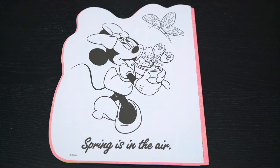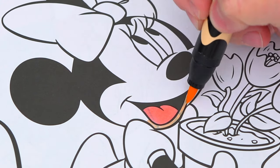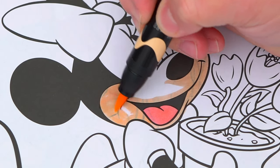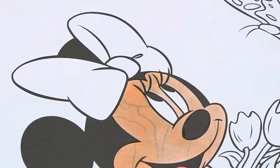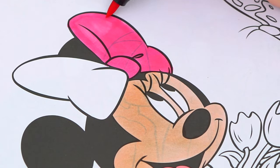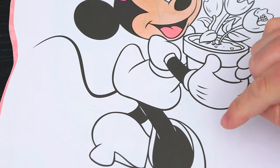Okay, so today I'm going to color this picture of Minnie Mouse with some spring flowers. Let's start on her face first. She has a pink tongue and a light peach face. Let's color in her bow light pink. And let's color in her dress yellow and pink with light pink shoes.